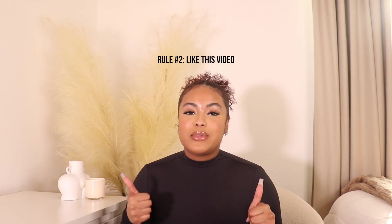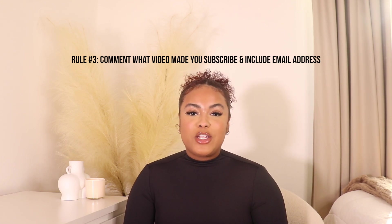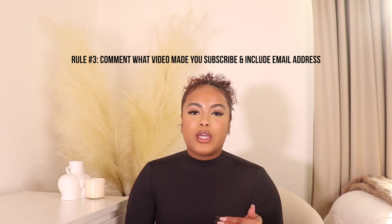To enter the giveaway: one — be subscribed to my channel; two — give this video a thumbs up; three — comment below what video made you subscribe to my channel, and include your email address in that comment so I have a way to contact you. I don't want to be hunting you down in the comments. The reason I'm asking what video made you subscribe is so I can find out if you're a true viewer — it tells me who you are, what you like, and weeds out people who just stumbled across the video.